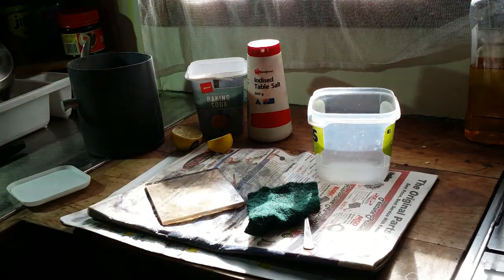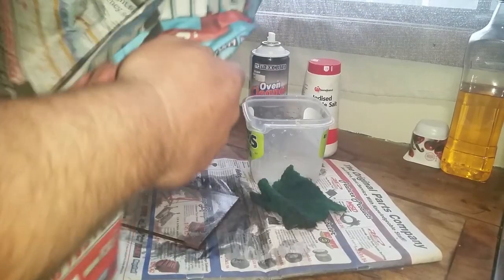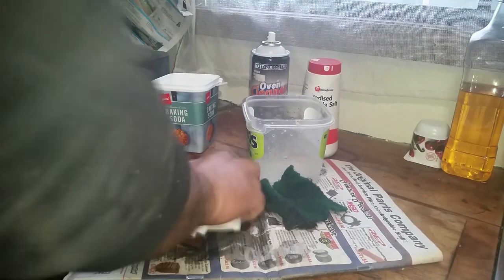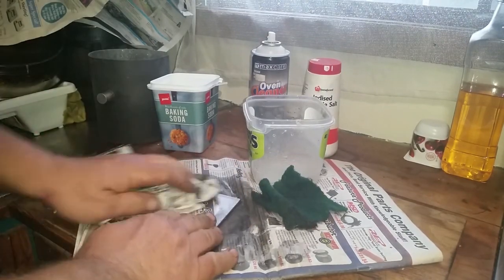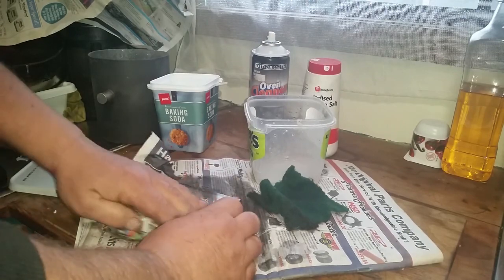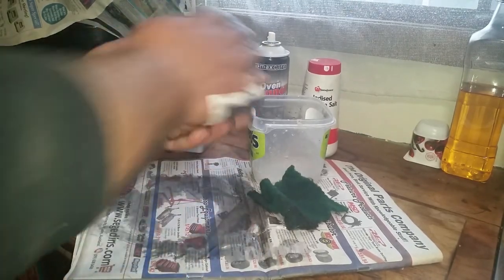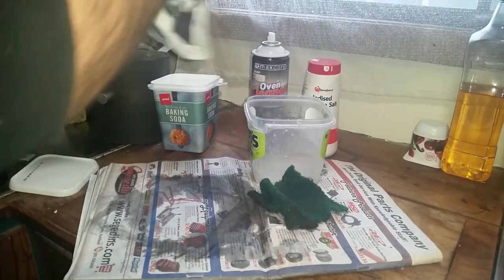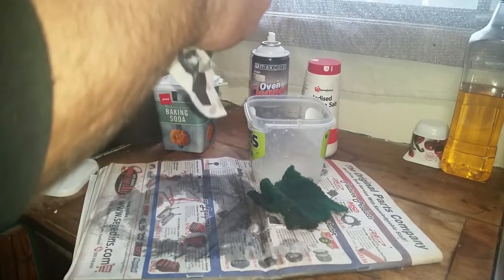So there we go — we'll just give that a wipe with a bit of paper to get the smears off. There we go, we'll flip it over and do the other side. There we go, we'll do the edges, and it's ready to go back in.